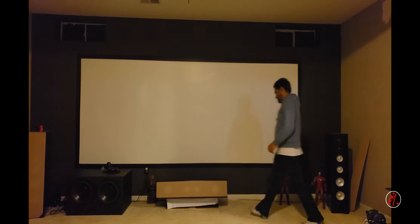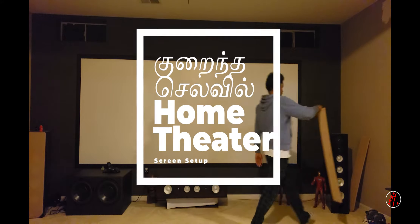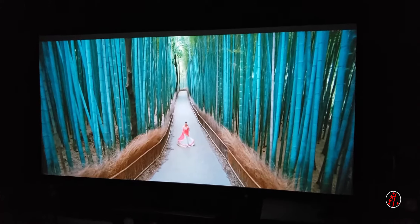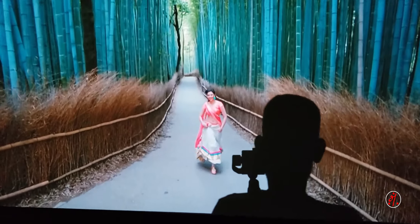Hello everyone. Last time I had a video about the basement home theater. You asked me about the home theater screen, so in this video we will talk about the home theater screen. I told you about my budget home theater.